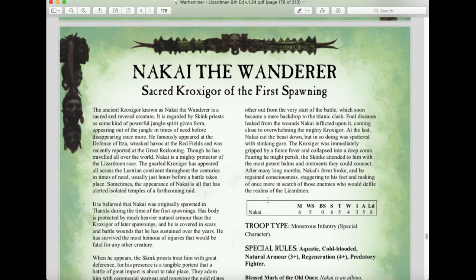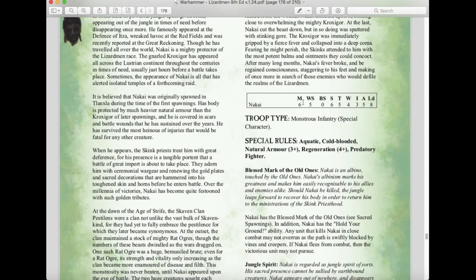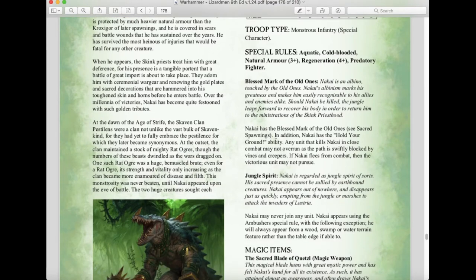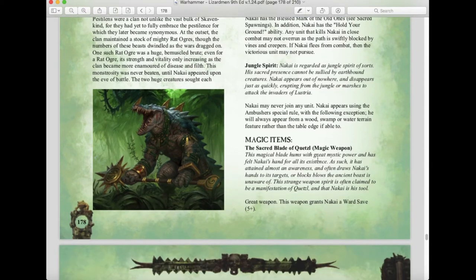Nakai the Wanderer is a throwback from older editions, returning with Movement 6, Weapon Skill 5, Strength 6, Toughness 5, 4 Wounds, Initiative 3, 5 Attacks, Leadership 8 — a Monster and free special character. He has a three-up armor save, a four-up regeneration save, and the Blessed Mark of the Old Ones. His Hold Your Ground ability means any unit that kills him in close combat may not overrun, and if he flees the victorious unit may not pursue. He cannot join units and always ambushes from a wood, swamp, or water terrain feature rather than the table edge, armed with the Sacred Blade of Quetzal, a great weapon granting a five-up ward save.